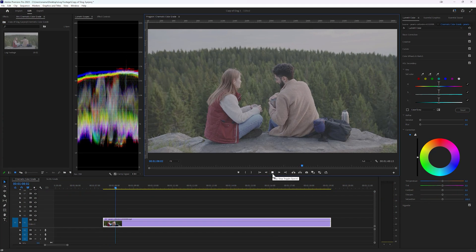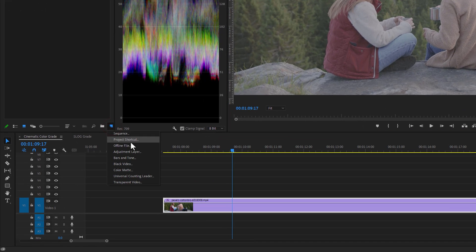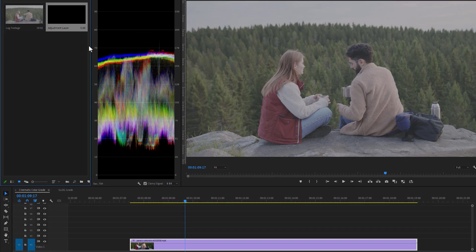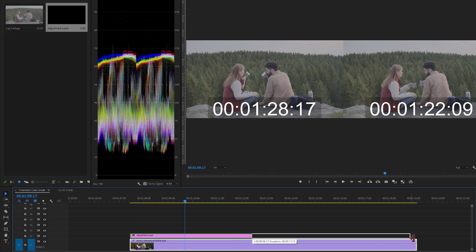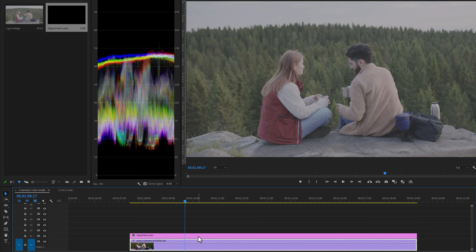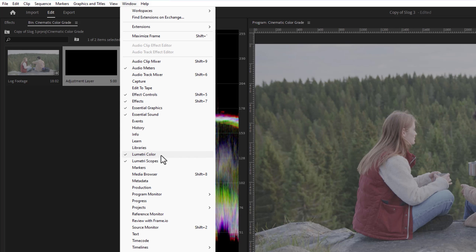First, import your clips into your editing application. In my case I'm using Premiere Pro. First make a new adjustment layer, then drag and drop the adjustment layer above your clip. Adjust the duration of the layer to match your clip, then select the adjustment layer. Move over to the Window menu and open Lumetri Color and Lumetri Scopes.